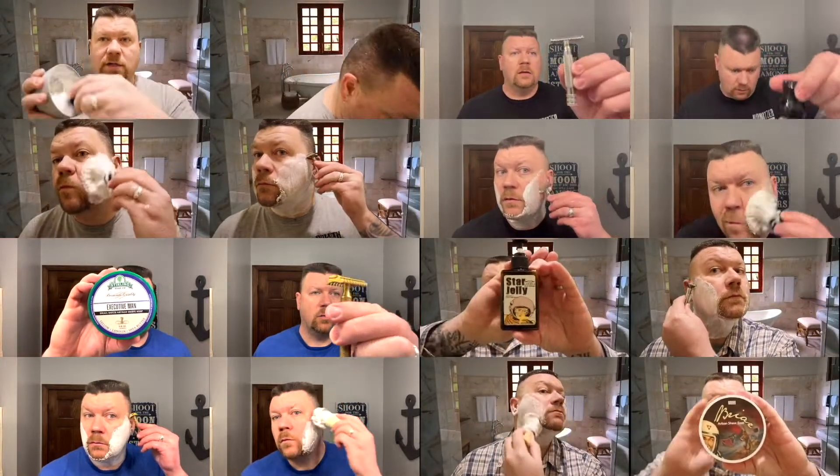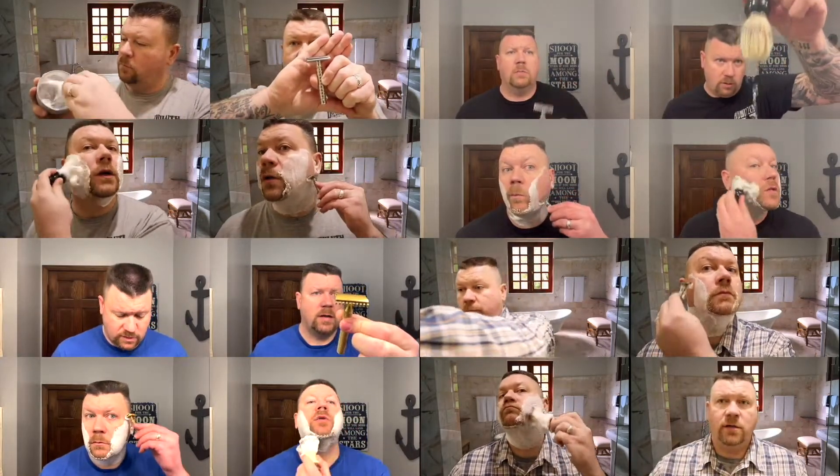Hi, I'm Matthew. Welcome to my channel, and today it's Will It Shave Wednesday — another blade showdown or comparison. I'm going to wet my face real quick. I just got out of the shower after a fresh haircut, and wow, that barber did an excellent job.